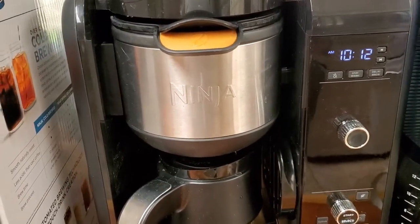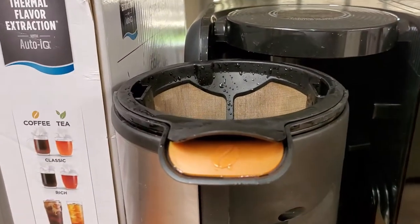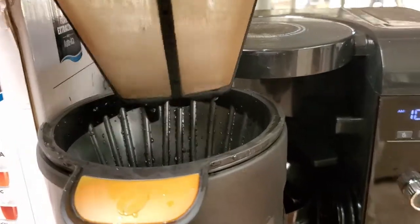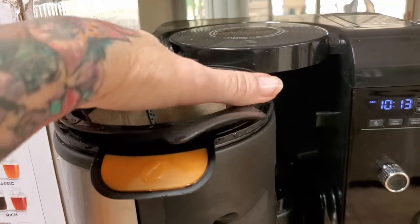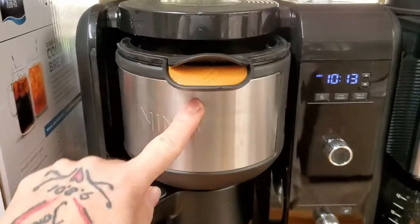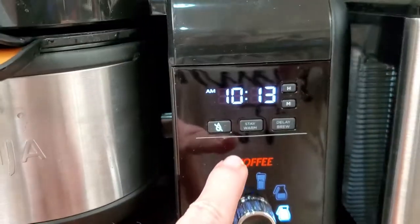Let's start with the filter basket. It has this little orange leaf thing I like — it pulls out to the front. It's kind of wet because I just washed it out. It has a permanent filter basket in here and you can use paper filters with it as well. There's an on/off button right here.